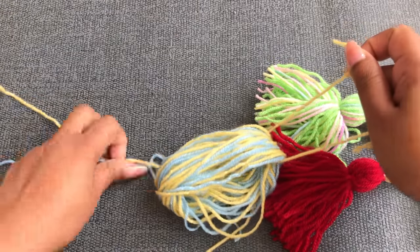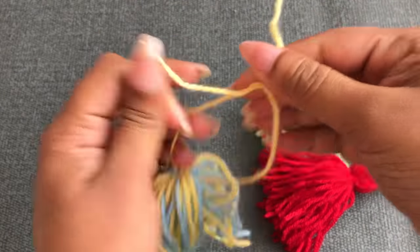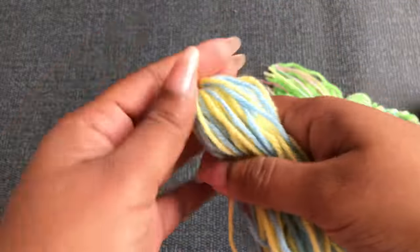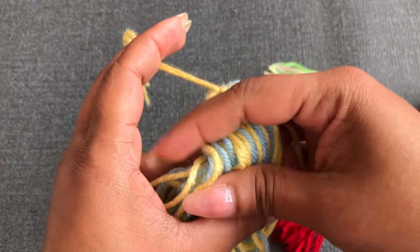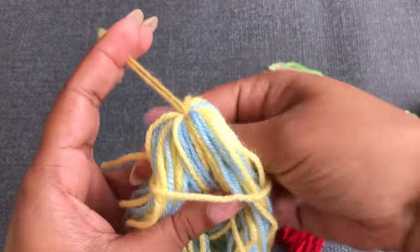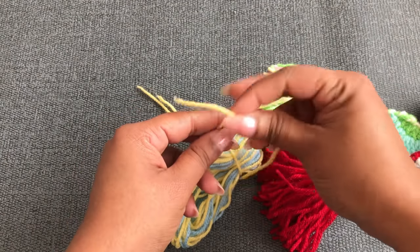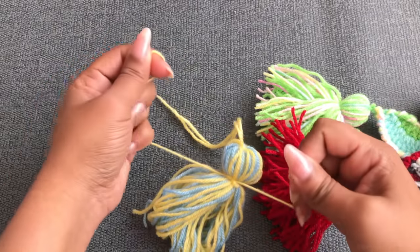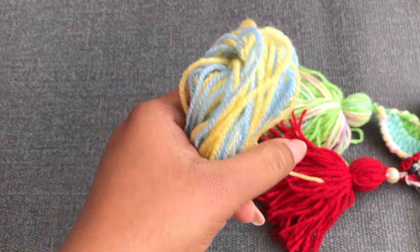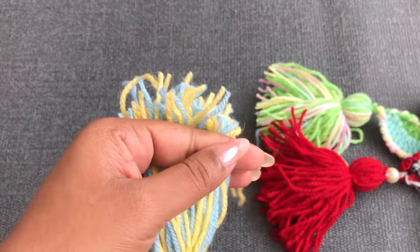I'm using this yarn tail to tie it. From now, please follow this video.